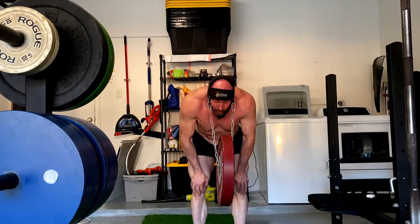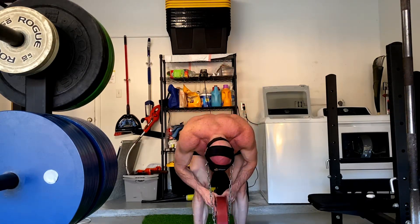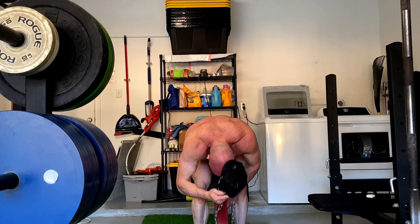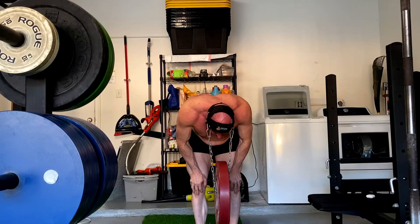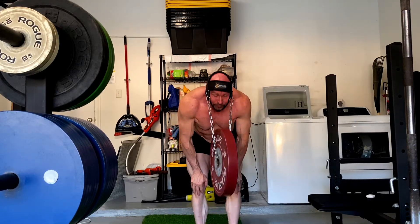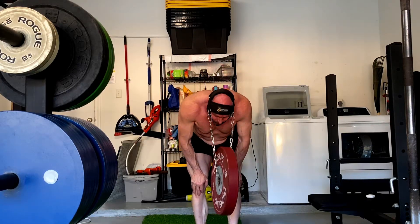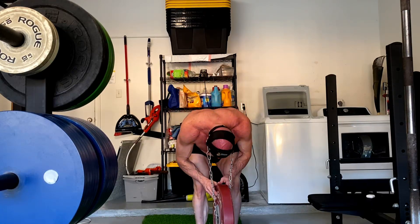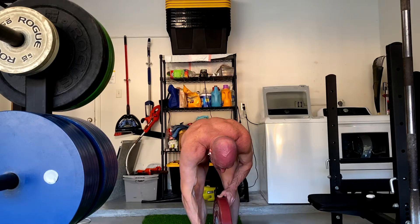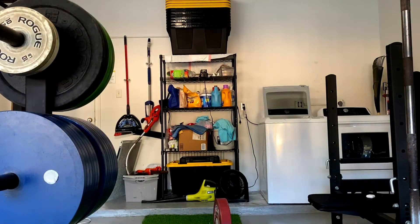Then we finish up with the neck extensions. People keep bringing up: what about the downsides of only training the extensors and not the front and sides? This is for injury prevention. If I get in a car wreck or get hit, this is beneficial. I'm doing this mostly as an injury prevention thing — I also do it because as I get older I sleep wrong, get horrible cricks in my neck and headaches. This resolves all of that. It's mostly just a health thing at this point. I don't think it'll do much to enhance aesthetics, maybe because of the upper traps, but that's why we're doing it. So we finish it up on shoulder day.